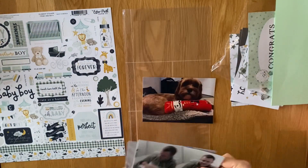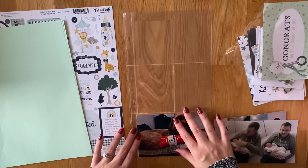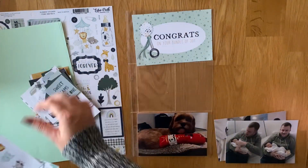Hi everyone, so I'm back with part 3 of week 51. This is just a little insert because I had quite a few little photos that I wanted to put in and it was quite a big moment for us, so I thought I wanted to have it separate to the rest of the week.